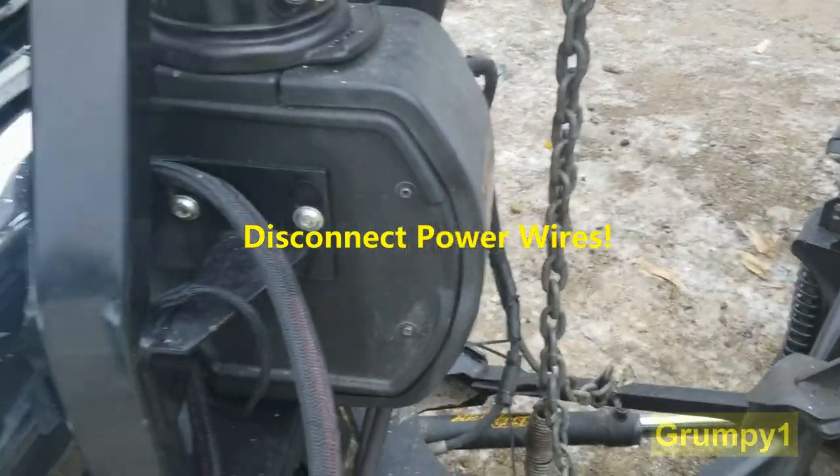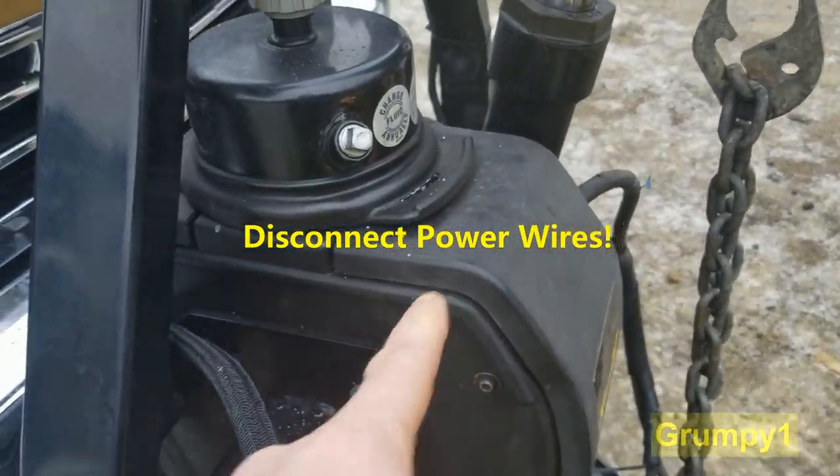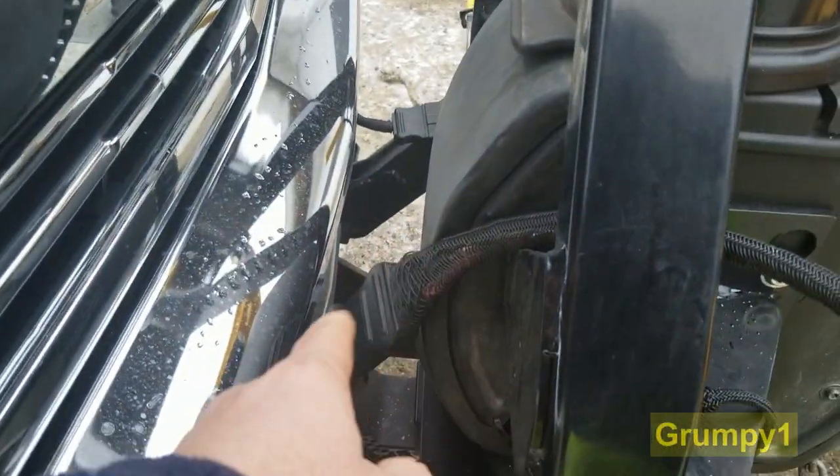This is a solenoid. It's in behind these covers. There's a front cover and a rear cover.